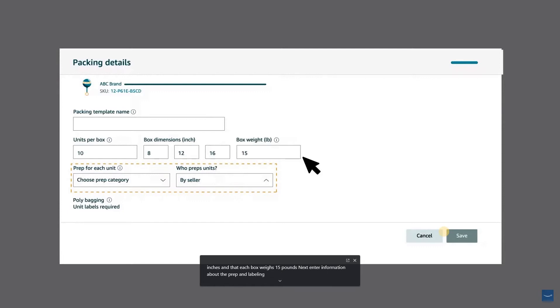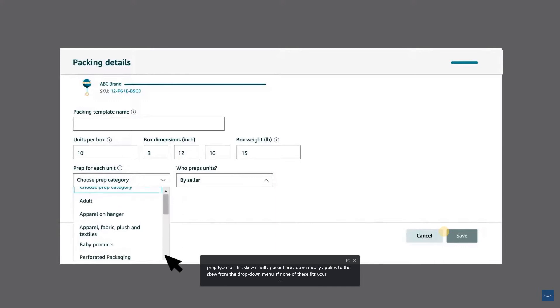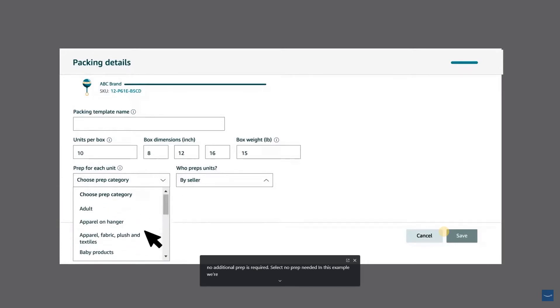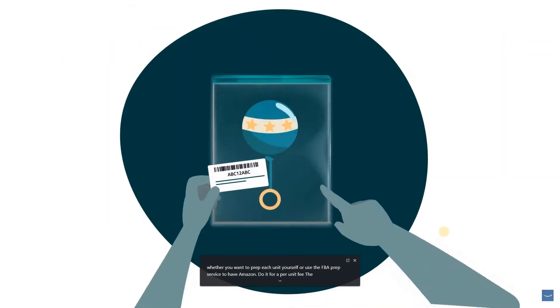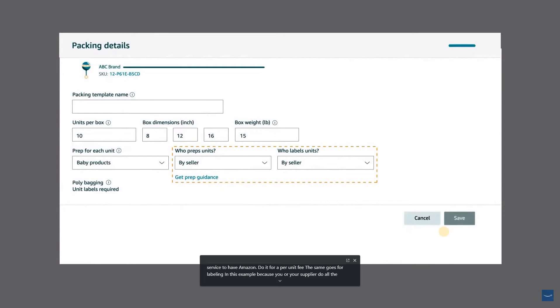If Amazon has stored the prep type for this SKU, it will appear automatically. Otherwise, choose the prep category that applies from the drop-down menu. If none fits your SKU and no additional prep is required, select No Prep Needed. In this example, we're selecting Baby Products as the prep category. Now tell us whether you want to prep each unit yourself or use the FBA prep service for a per-unit fee. The same goes for labeling. Since you or your supplier do all the required prep and labeling, you select Seller for the Who Preps Units and Who Labels Units fields.